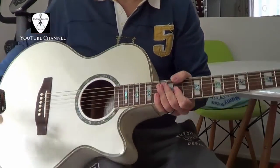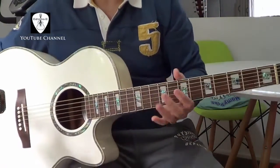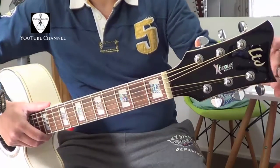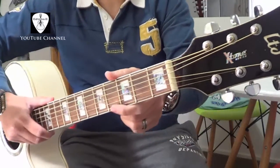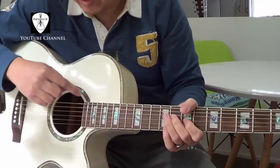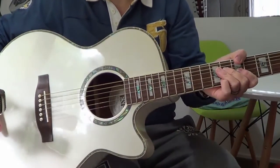Spruce top, then mahogany back and sides, rosewood bridge and rosewood fingerboard, then mahogany neck. You can see the headstock here with the LTD and X-Tone logo, so chrome diecast tuners. You can see the position markers — quite interesting with the abalone, and also the inlay is abalone. Also the bindings here — really nice looking guitar.